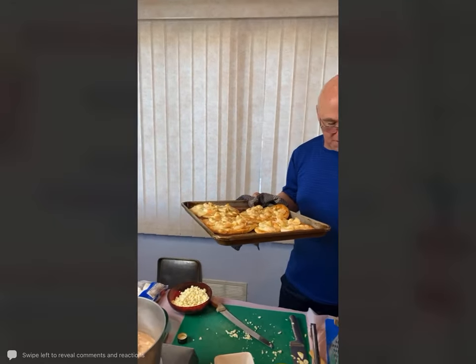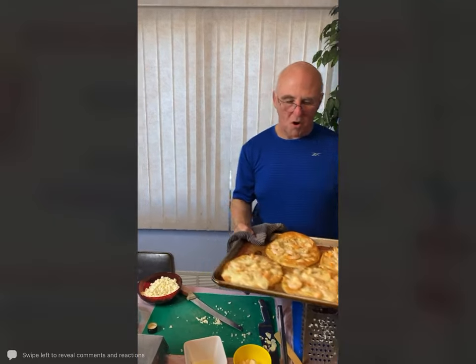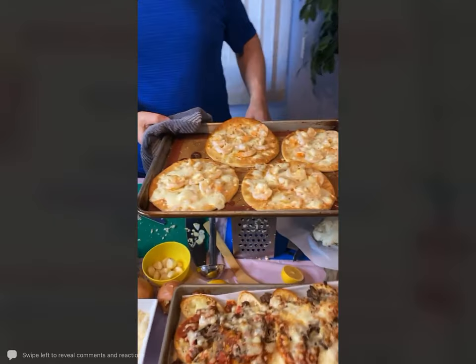Barbara asks if March 19th is on the site — it is not up there yet, but it will be soon.